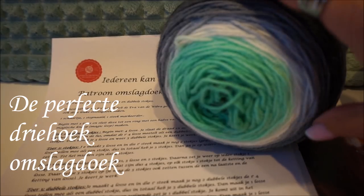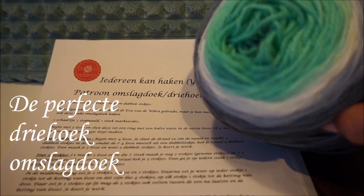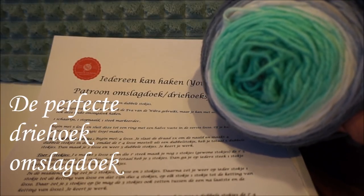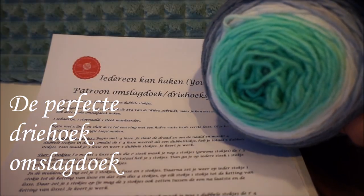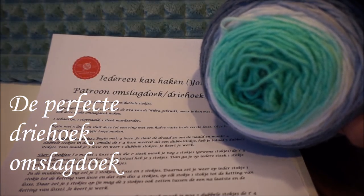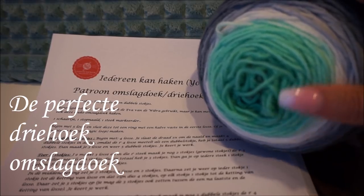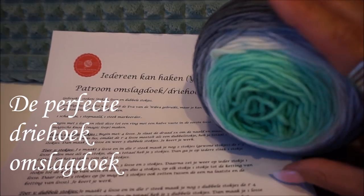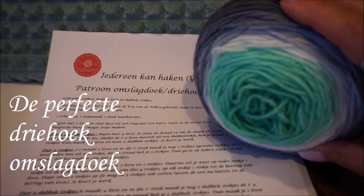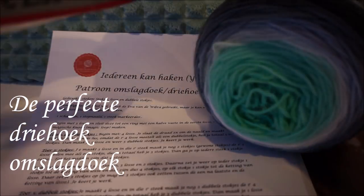Welcome to Everyone Can Crochet. We are going to crochet a flip today. First, I want to thank you for watching the channel Everyone Can Crochet. It really has more than 10,000 subscribers and a lot of thumbs up, and it is really fun to do. I try to answer all questions. Now we are going to start with a flip brush.